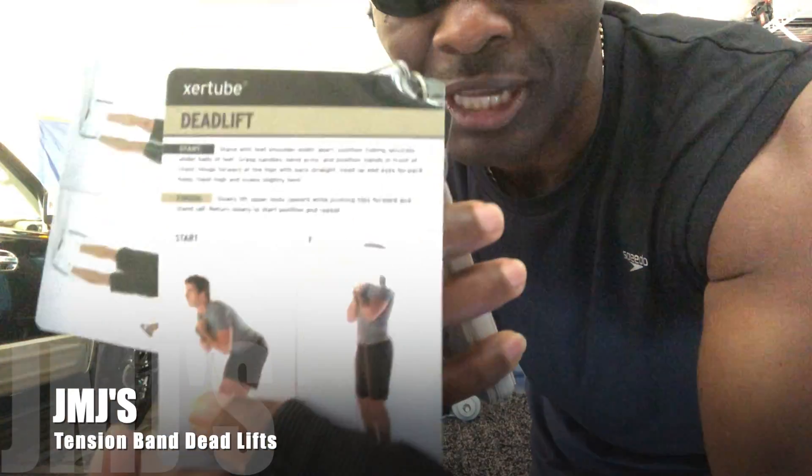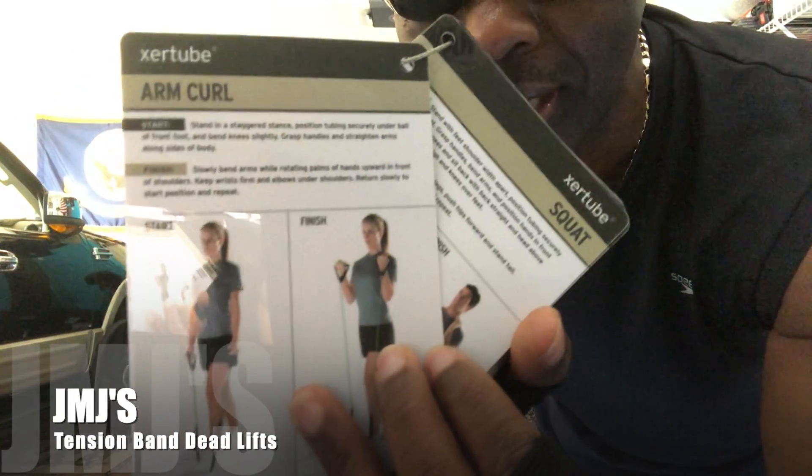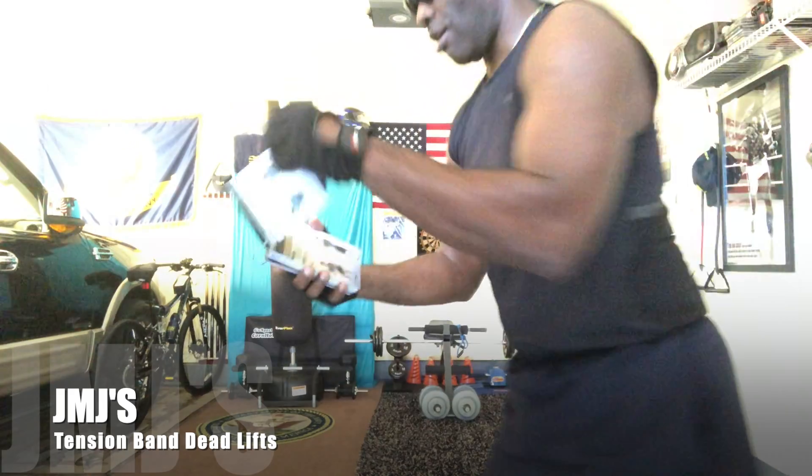What up, this is your boy JMJ with Stand Action Active Workout. I was going through my tension band workout book and I saw that you can actually do deadlifts with the tension band. So that's what I'm gonna be rocking out to today — regular deadlifts and also one called deadlifts with arm extensions.